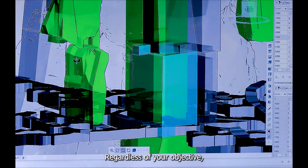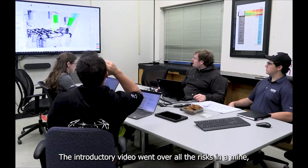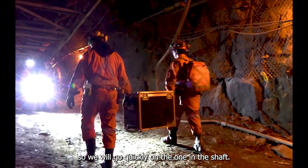Regardless of your objective, there are risks when inspecting a ventilation shaft. The introductory video went over all the risks in a mine, so we will go quickly on those specific to a shaft.